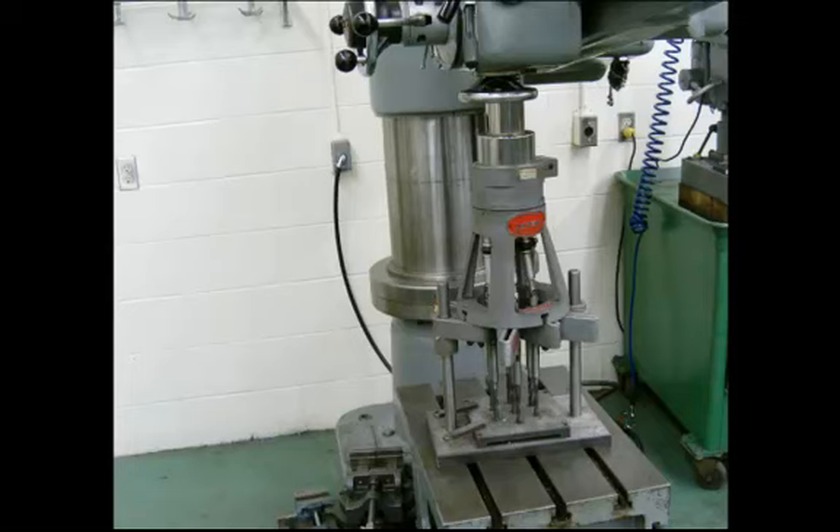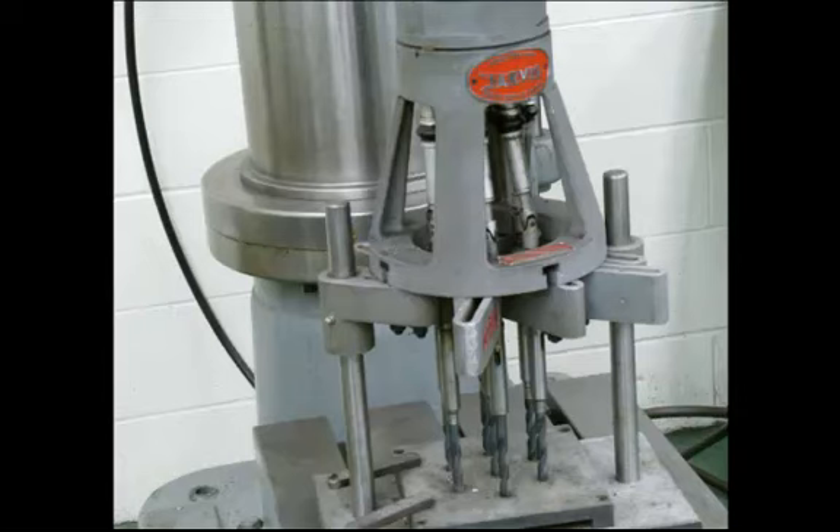This is a multi-spindle drilling attachment, which is being attached to the spindle of the radial arm drill press and bolted to the table. The idea with this is as the spindle turns, multiple drill bits at the bottom rotate, and we can drill several holes with one pass down. Power is coming down the spindle and being distributed out to multiple drill bits. This is for production work, so you would have a whole bunch of parts that need to have the same drill pattern done on them, and this would speed up the drilling process considerably.